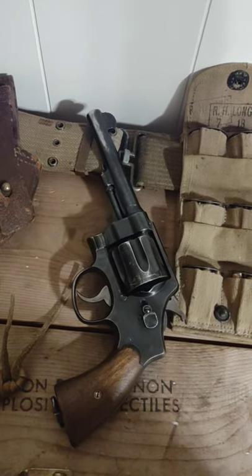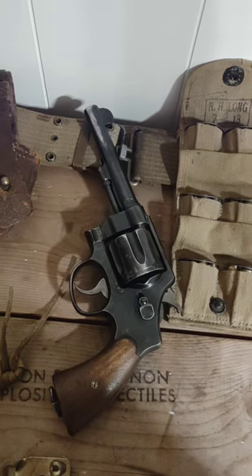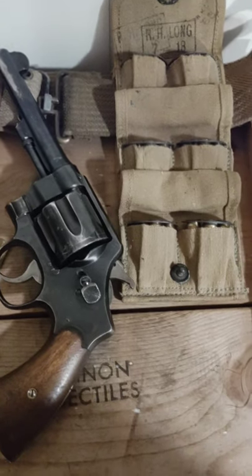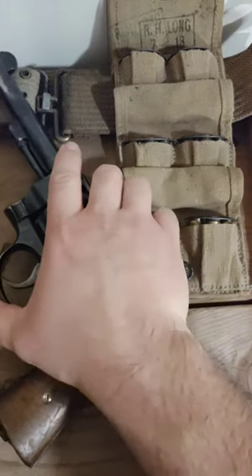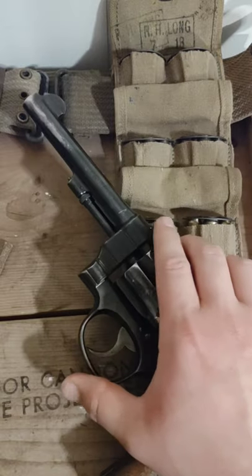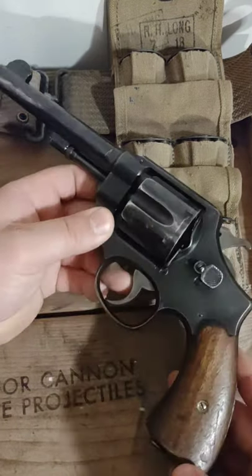Welcome back. This next video is going to be on the M1917 revolver. I had touched upon it real quick at the end of my last video, where I was doing a brief history of the M1911 pistol specifically made by Springfield Armory. So this little guy is another cool World War One era handgun.